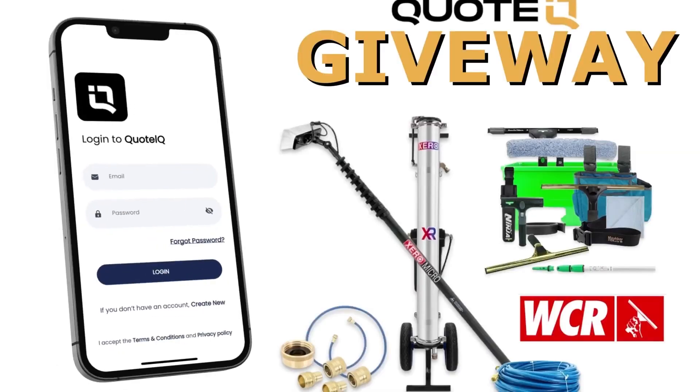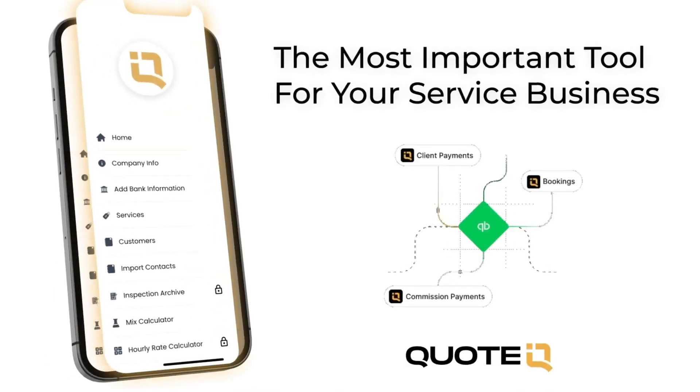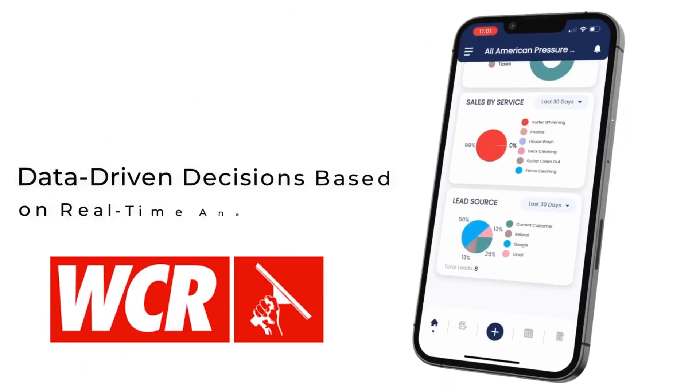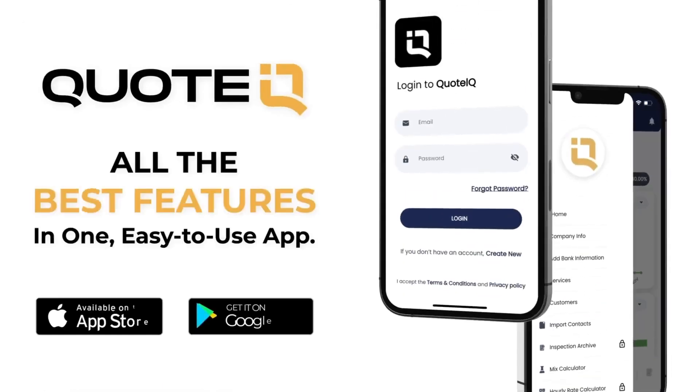Quote IQ has teamed up with the Window Cleaning Resource to give away a window cleaning business starter kit. All you have to do is download Quote IQ on the Apple or Google Play Store and become a premium or platinum subscriber to be entered to win. Be sure to check out the WCR for all your window cleaning needs. We'll be announcing the winner on August 1st.